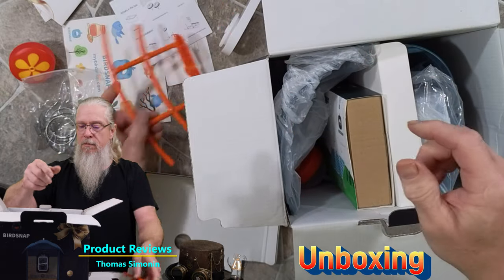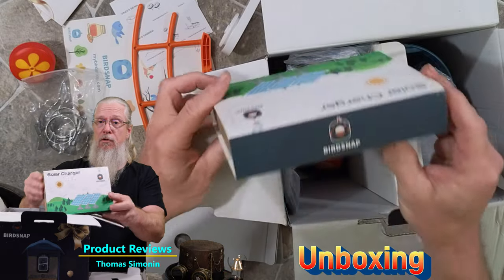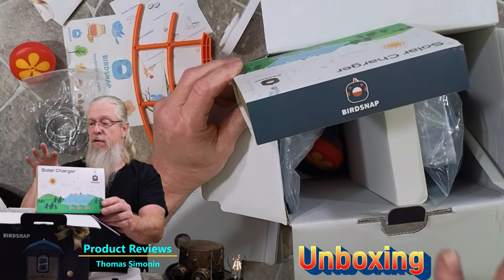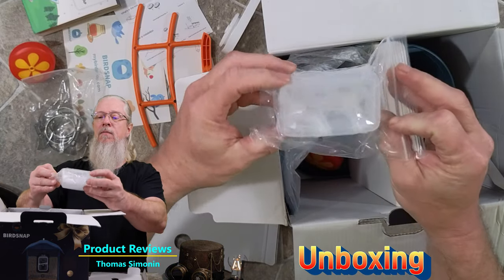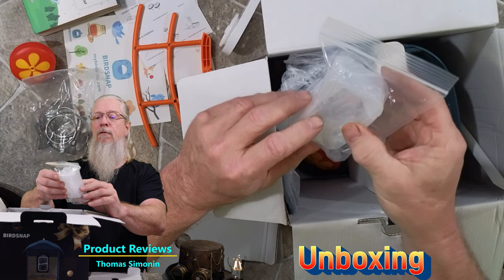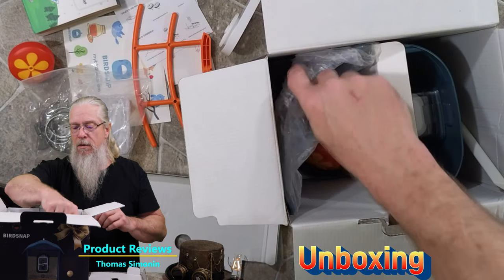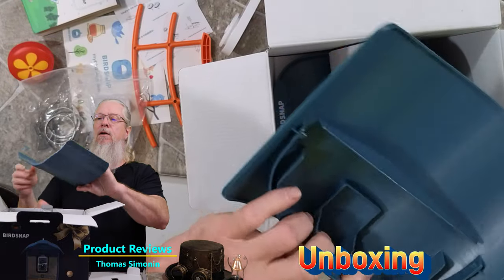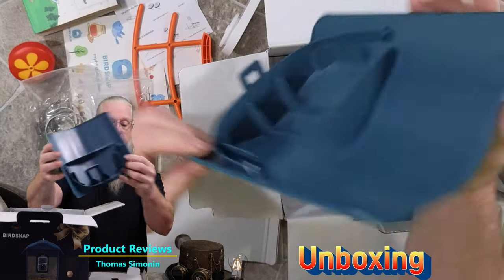This looks like it's for hummingbirds — that's cool. There are some clamps, and I'm assuming this is for a perch for the bird. And this is really cool — it's a solar panel to charge the battery in the camera. There's another little container here that looks like it's for fruits and stuff, with some little forks. And there's a larger piece here — this looks like a roof, and that's exactly what it is: the roof to the bird feeder.